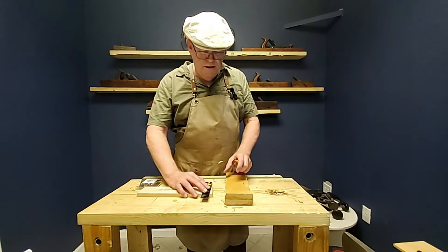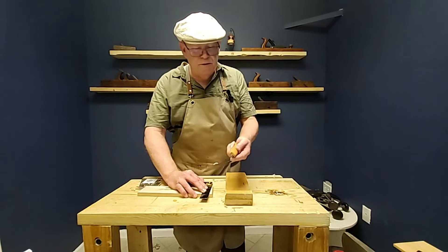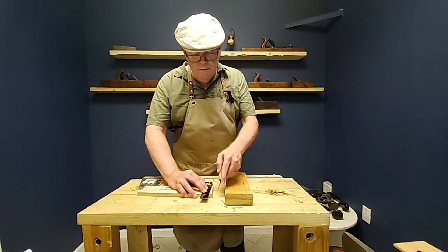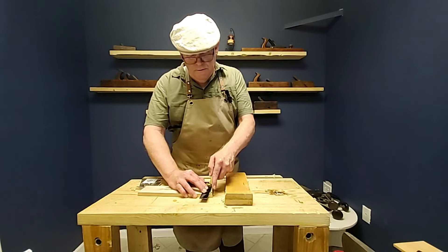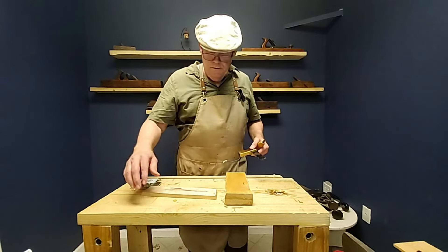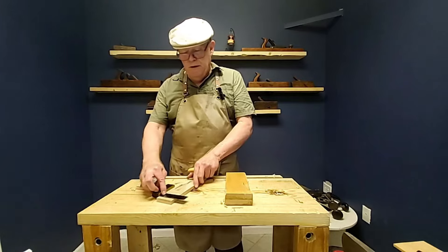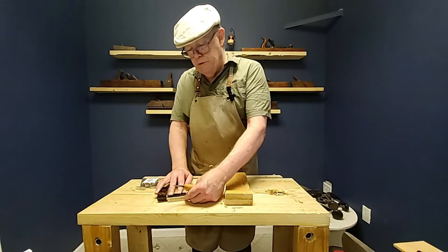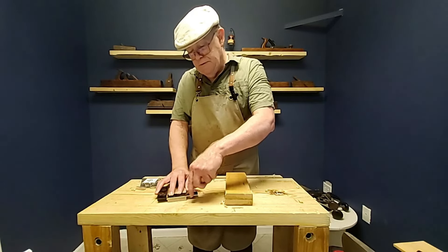Before we cut, let's mark things out. I'll pull out my marking knife — it's not a true marking knife; I don't have a single-bevel marking knife, but this has a nice steep bevel and a good sharp point. We mark several lines there, keeping the knife against the same side so that we're always going square to the reference.